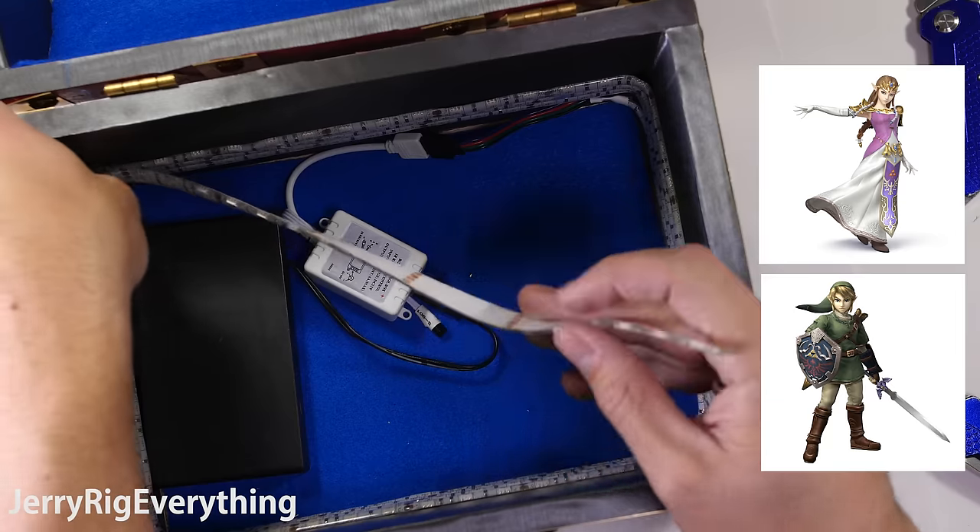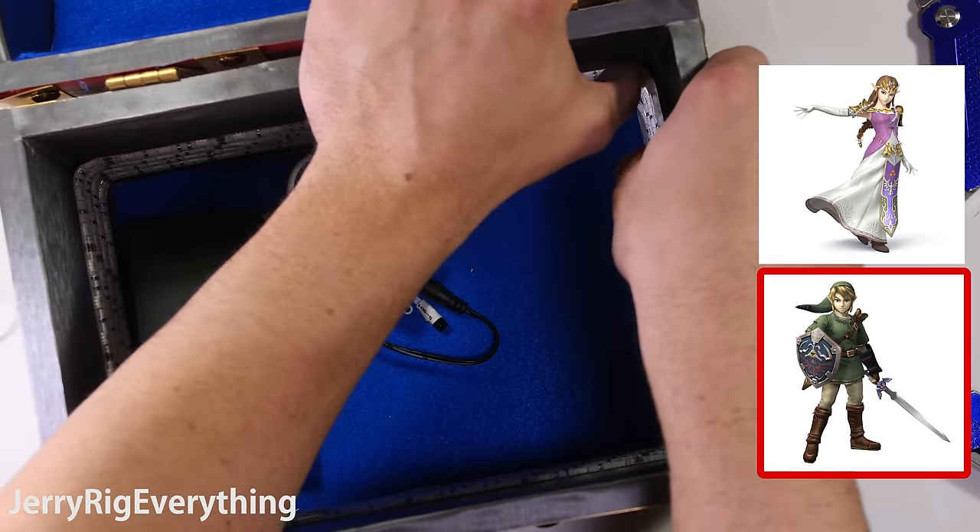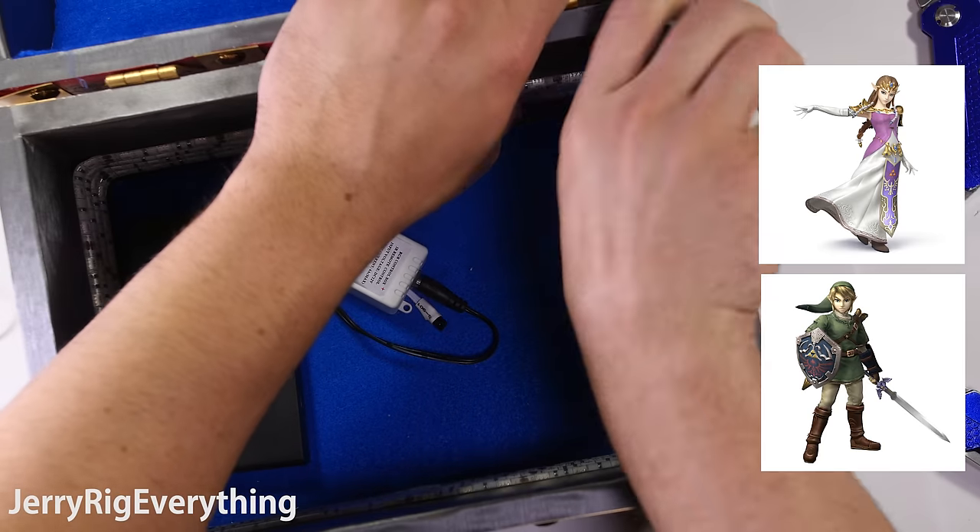Pop quiz time. Which of these is Zelda? Is Zelda wearing pink, or is Zelda the one wearing green? Click the little circle in the top corner of this video to vote.